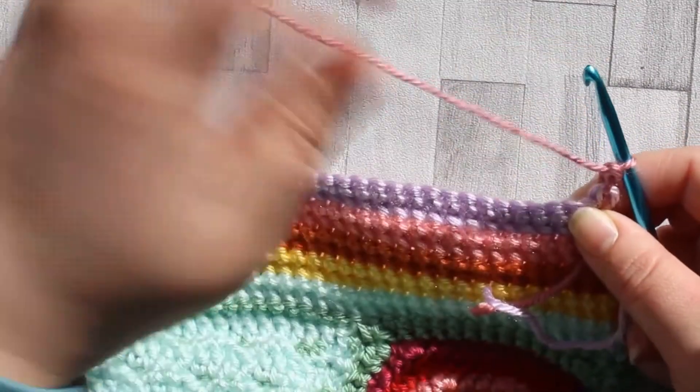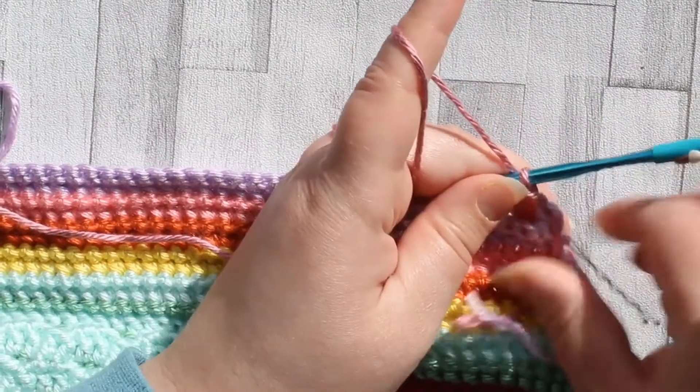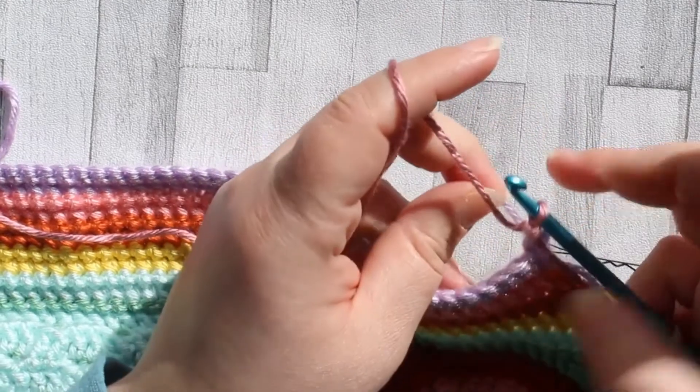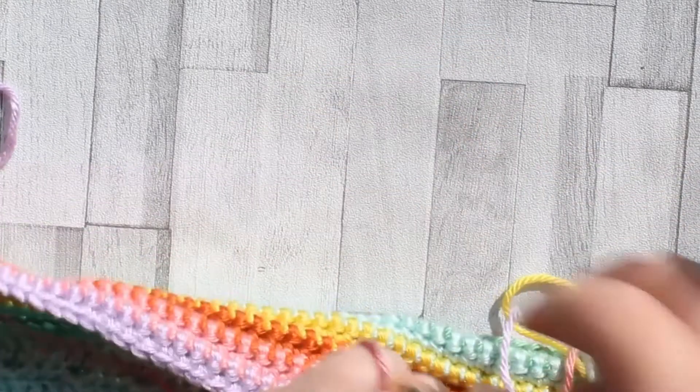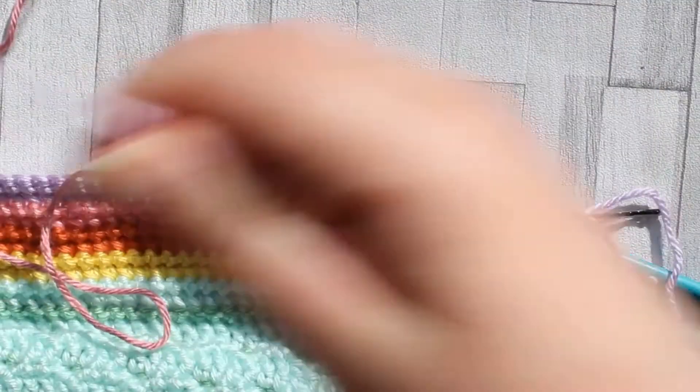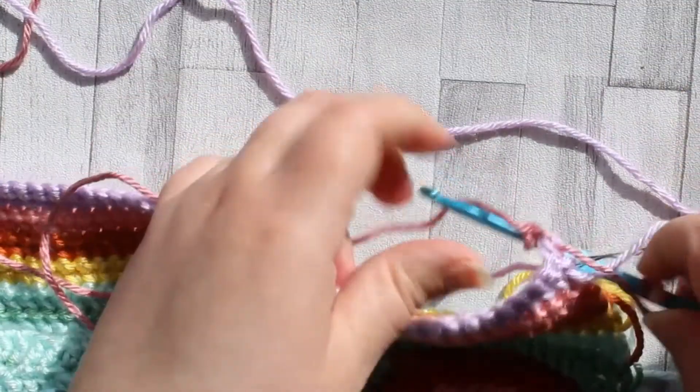I finished my row of single crochet and now I've changed colors in the last two stitches and chain one. So I'm now going to be carrying the lilac behind this stitch.